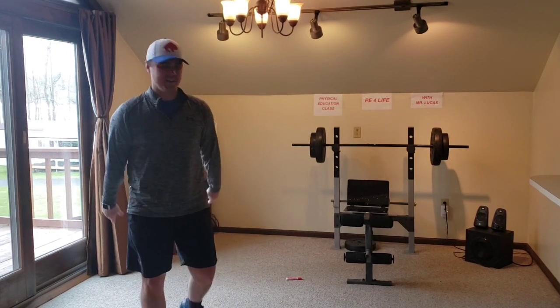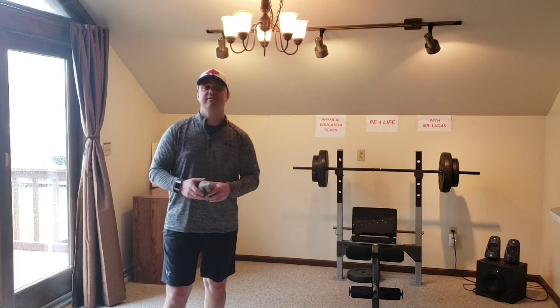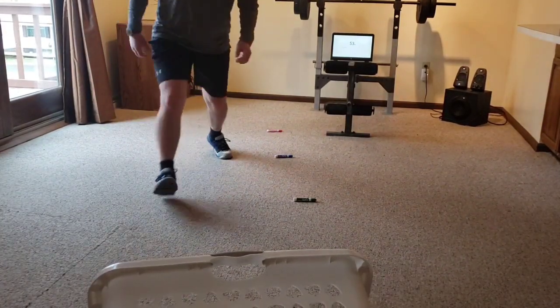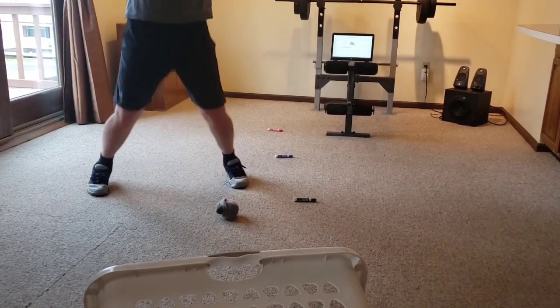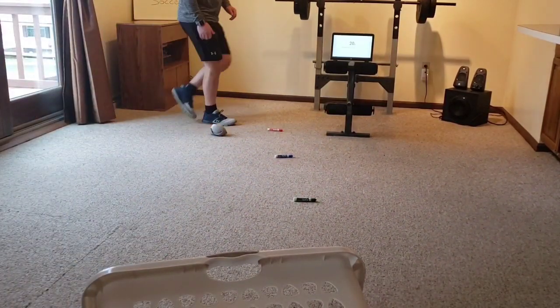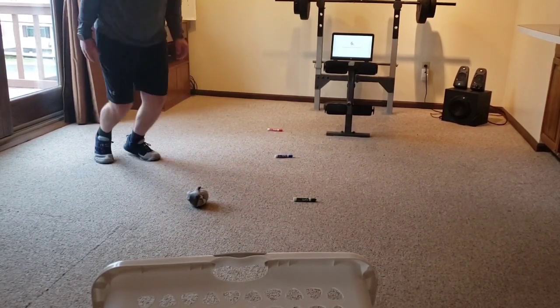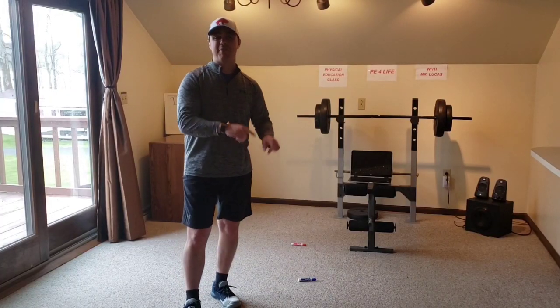Without further ado, let's get started. One quick thing when we're inside doing activities — make sure that you are in a safe space where you can move around, that you have permission to use that space for these activities, and that you're using appropriate indoor equipment as well. Okay, here we go. All right — I made it through two rounds plus one extra goal in the third round before the timer went off. Almost got that second one, but just missed.